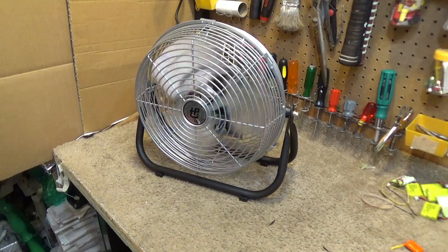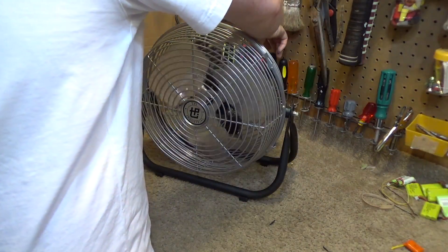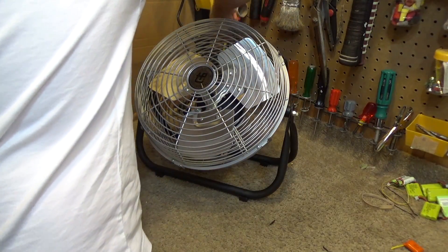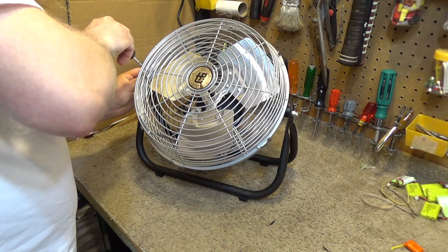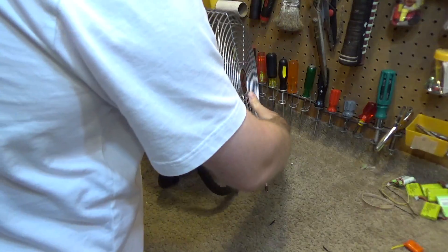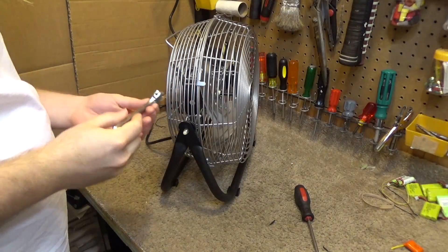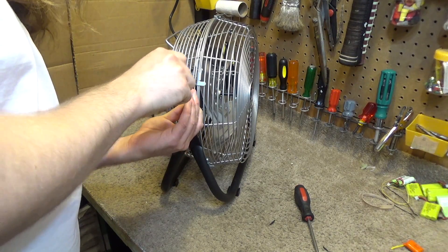I think what we're going to do is go inside and increase the pitch on the blades until it draws an amp, because these severely lack variance in the speeds and they're kind of loud on low. I think those two items would be corrected if there was more pitch on the blades.